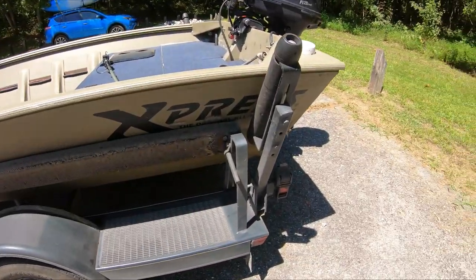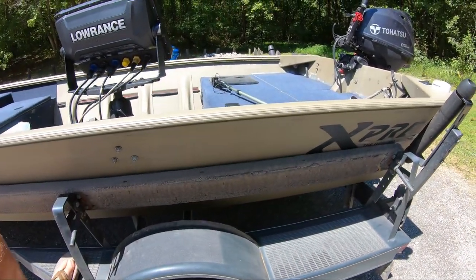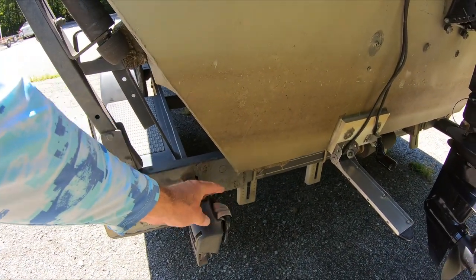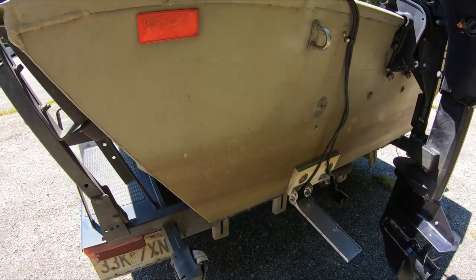One of the best things about this boat is the trailer. It's a single-axle trailer but it has nice steps on the back and front so you can easily get in and out of the boat. I've also got ratchet strap tie-downs that stay attached to the trailer — you just clip them down and up. Very handy.